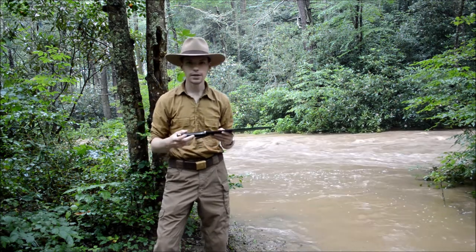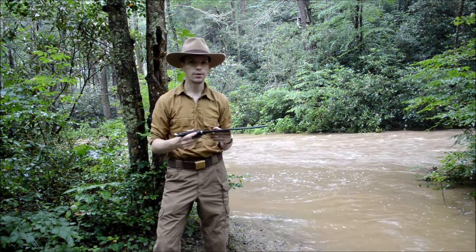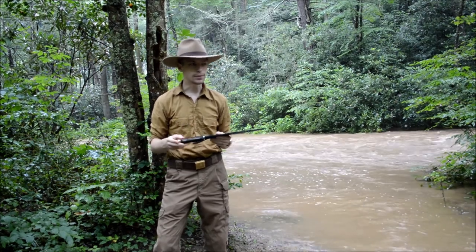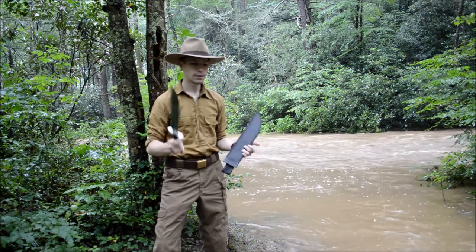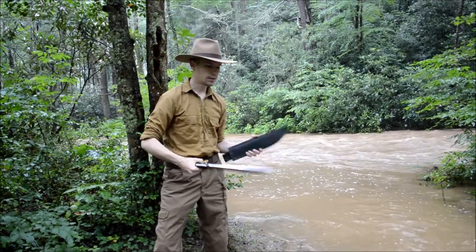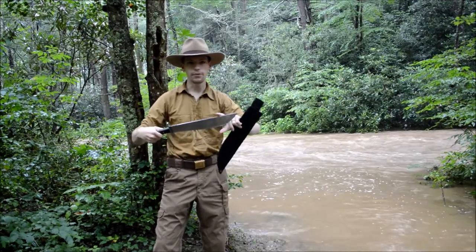And it's pretty lightweight — it weighs in at one pound, about 14 or 15 ounces. Some of you may think that's heavy, but for the job it's going to be performing, you really need that weight. And it's all sort of weighted right around here.